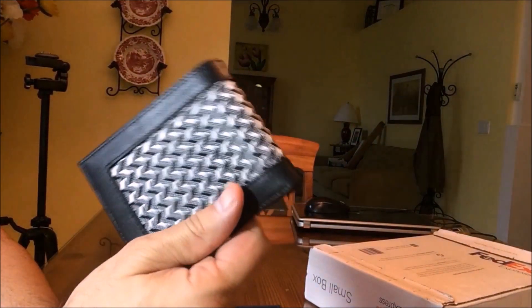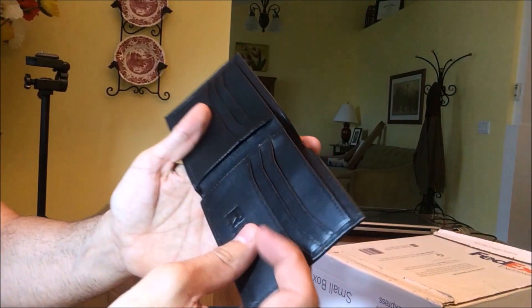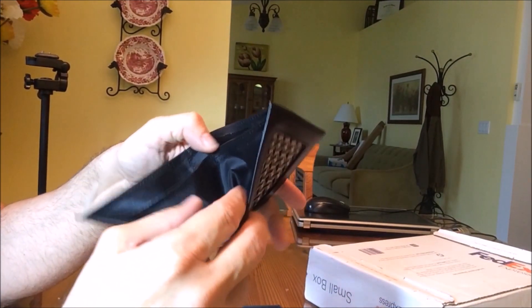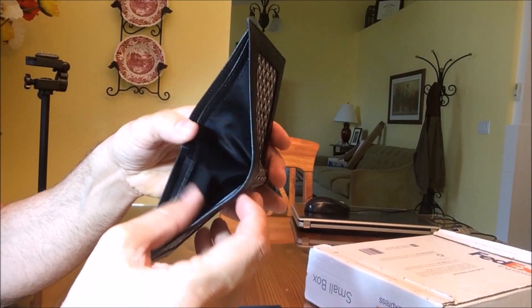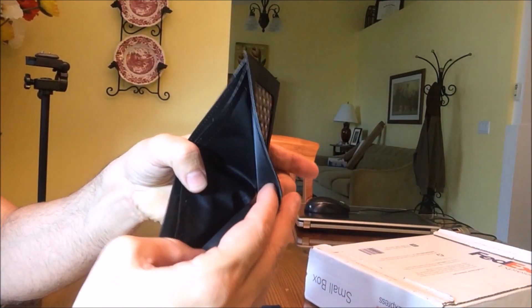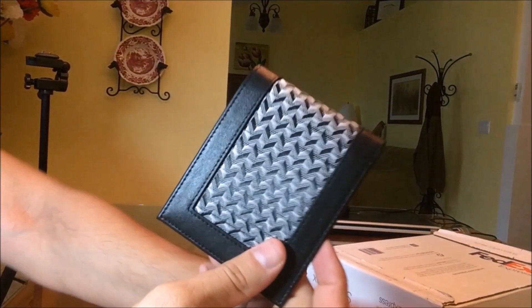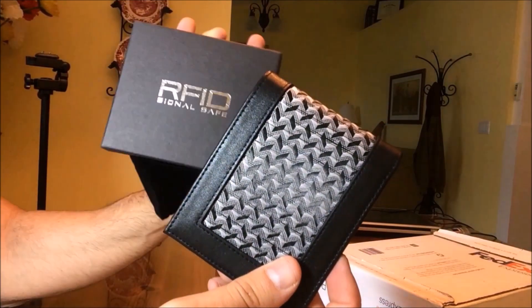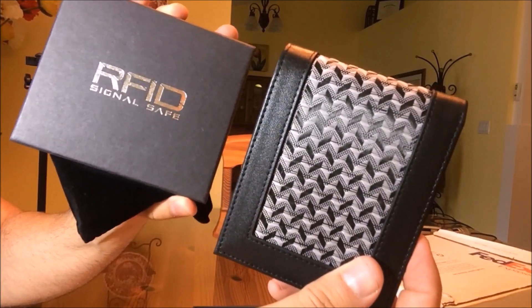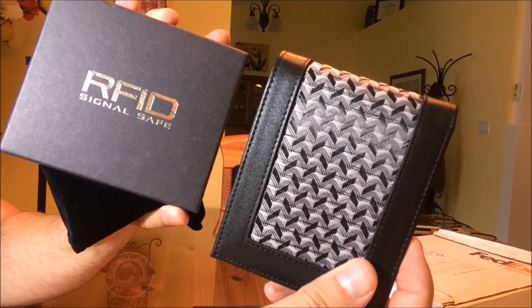I'm going to put a link to the Amazon page so you can pick one up yourself. I definitely give this nine out of ten stars. Some people like a change purse built in, and that's one thing they could add, but if you don't need a change purse, this is a perfect wallet for you. It's the RFID signal safe wallet — check it out on Amazon, link is below. Thanks for watching, take care and goodbye.